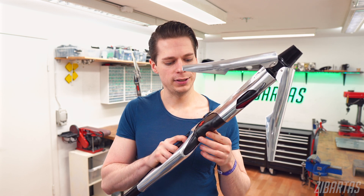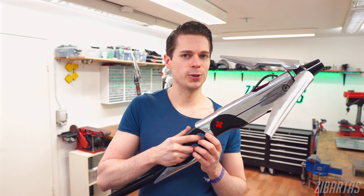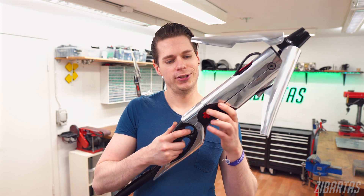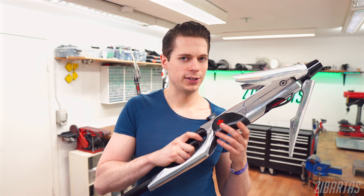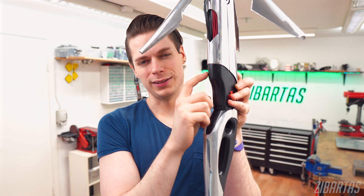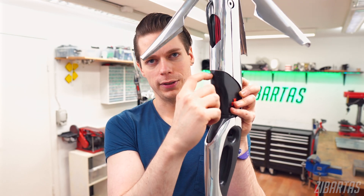But there are some minor flaws that I'm not too happy about. Under normal circumstances, Zibarta's quality assurance department would not have let this slip. But since I was under such a tight deadline, I had to make some exceptions. Like here for example — there's a seam that I could have avoided altogether if I made this part a tiny bit taller.